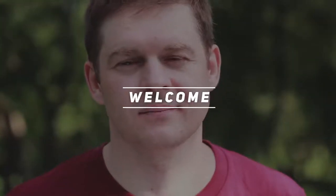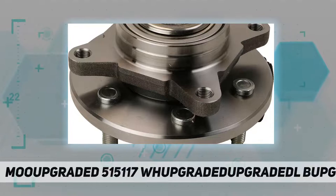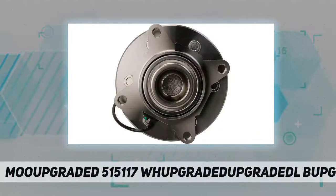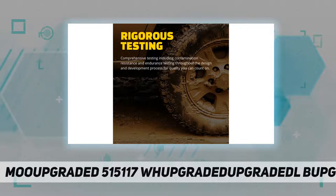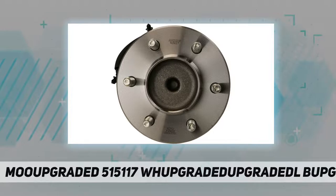Welcome back to my channel. Moog 515117 wheel bearing and hub assembly — backed by superior materials and rigorous testing. Moog hub assemblies deliver reliable performance you can count on. Moog problem solving innovations ensure fast, hassle-free installation and reliable performance.